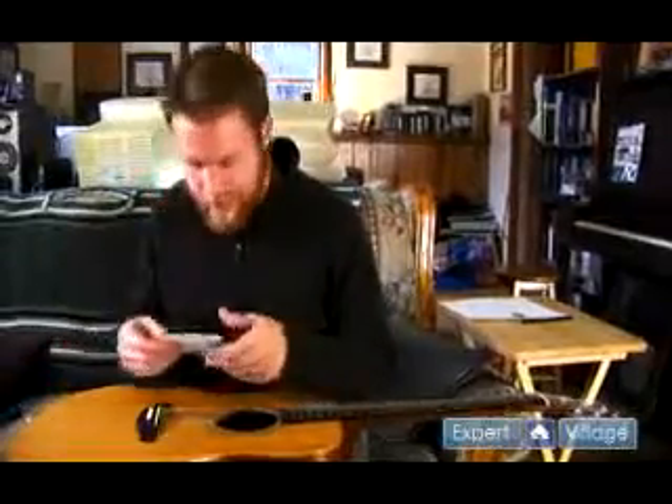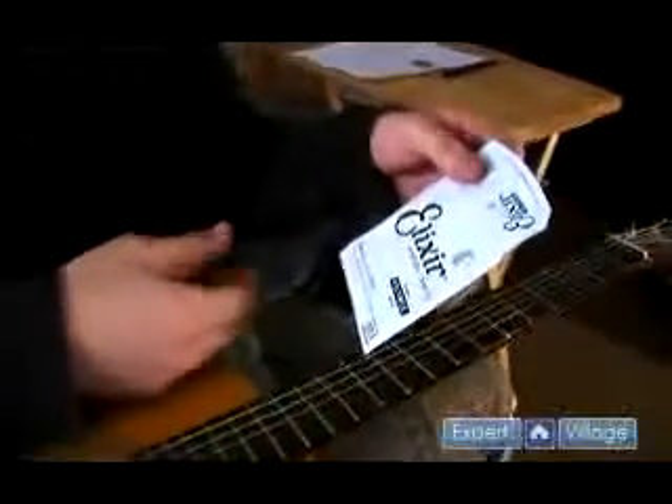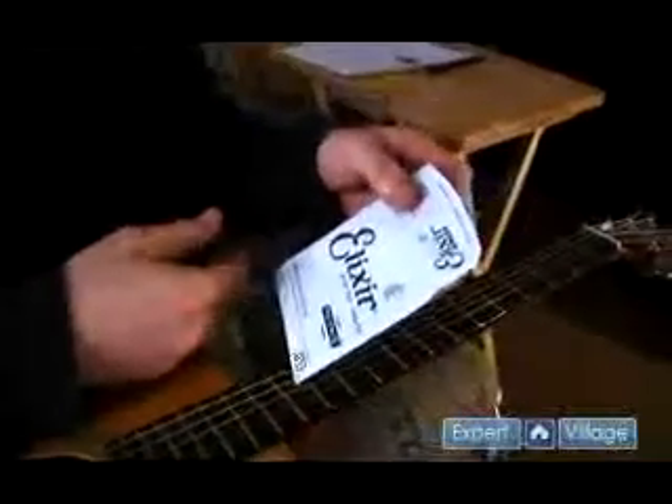Got a pack of strings here. These are Elixir strings — great strings. Like the slogan says, great tone, long life. I think it's probably true.